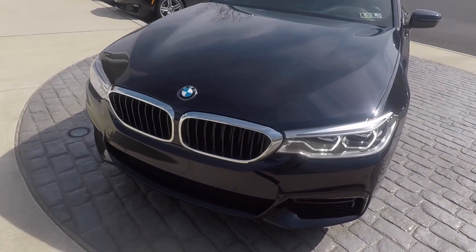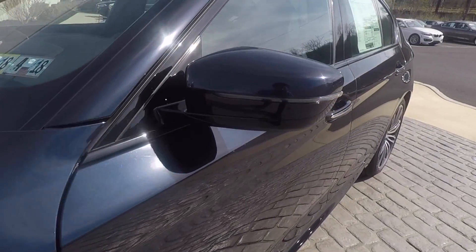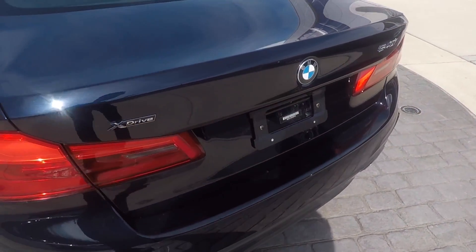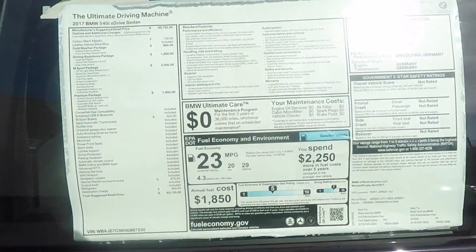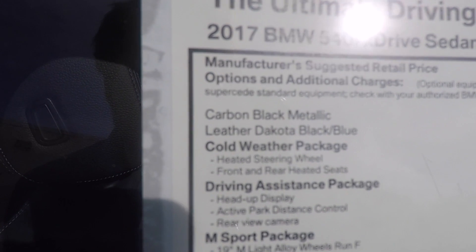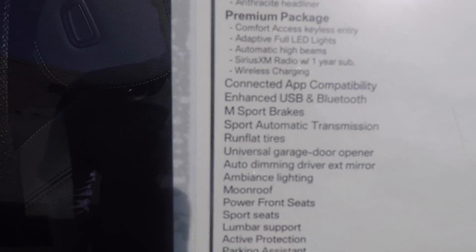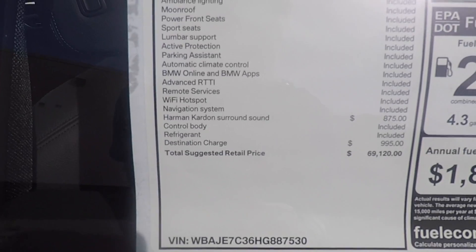One feature being the carbon black paint, where it looks black, but in direct sunlight you can see it's got a beautiful blue metallic shine to it. So as I mentioned, the 540 with the carbon black — we have the cold weather package, driver assistance, M Sport, premium pack, and M Sport brakes. We also have the Harman Kardon speakers. Our total is $69,120.